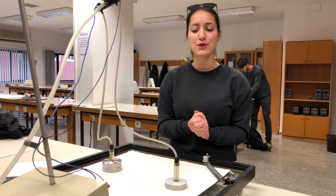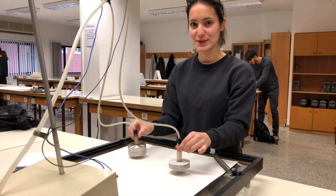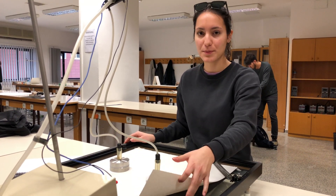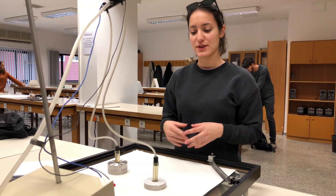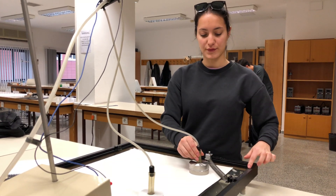First of all I will show you my things. These are masses and we will use them. And also we have a spring like that, our air table, and we have a carbon paper. We will use 45 degrees for our experiment, like this one — this is 45 degrees.